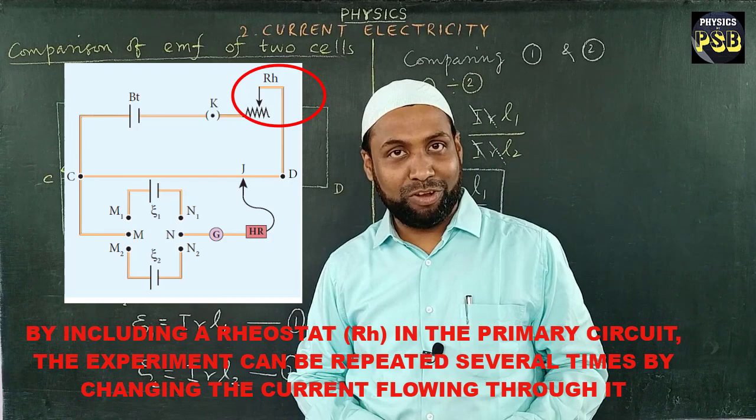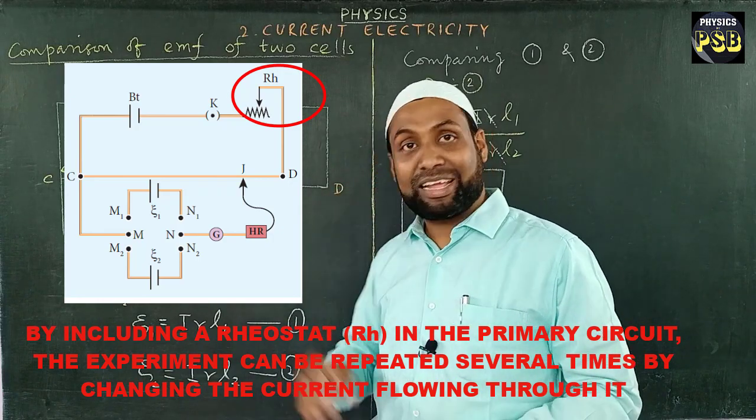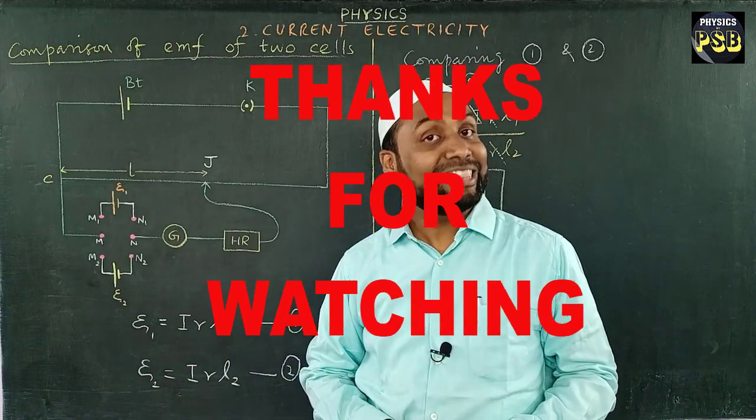I hope the video is useful. If you have any doubts related to the topic, kindly put your question in the comment section. Thanks for watching.